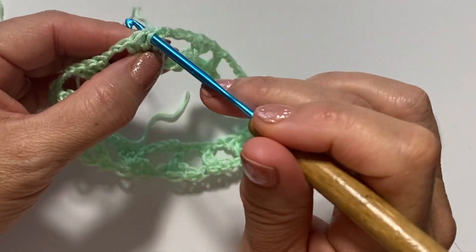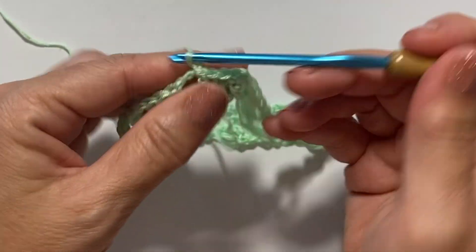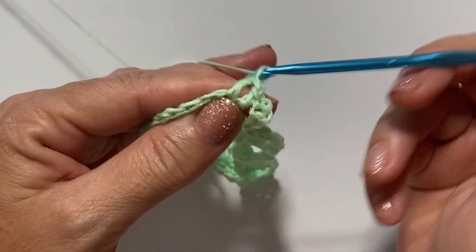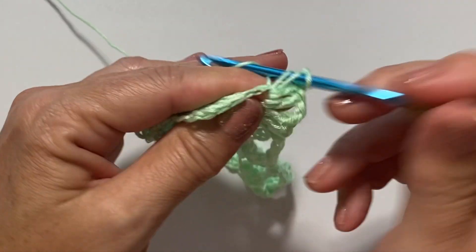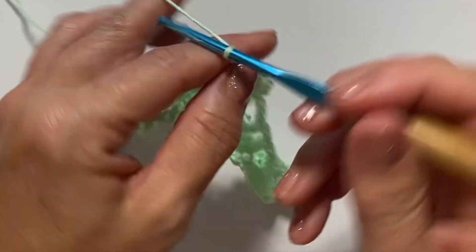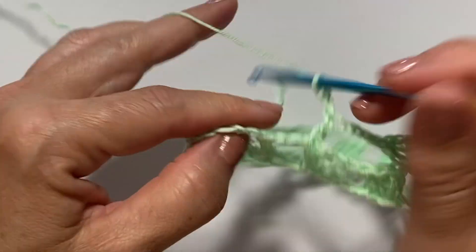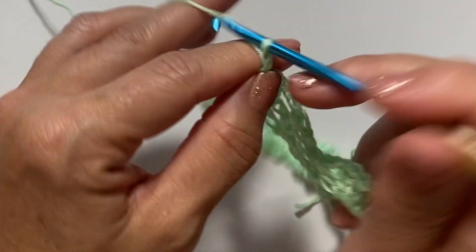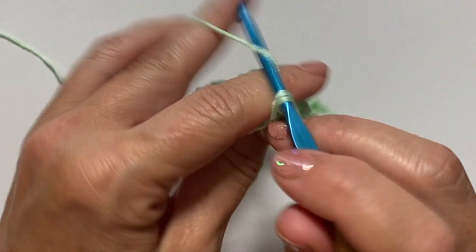Round two begins with slip stitching across these double crochets and into the first chain three space. Then chain four which counts as a double crochet, chain one, double crochet in the same chain three space, chain one, double crochet in the same space — repeat three more times for a total of six double crochets separated by five chain one spaces. Then chain two, skip the next three double crochets, and work one double crochet in the next singular double crochet, chain two, double crochet in the next double crochet, chain two, double crochet in the next double crochet, chain two.